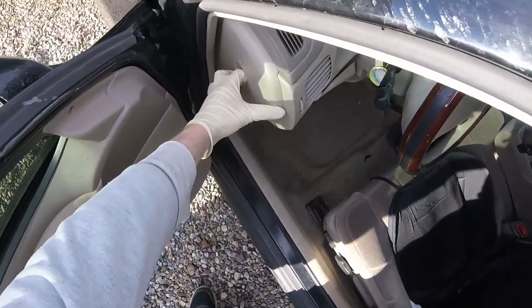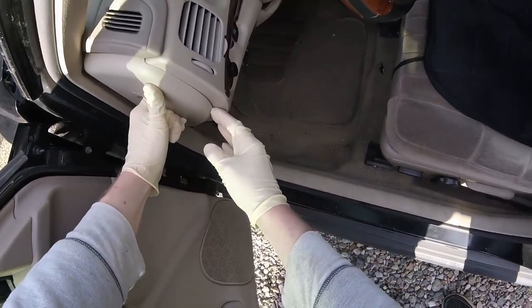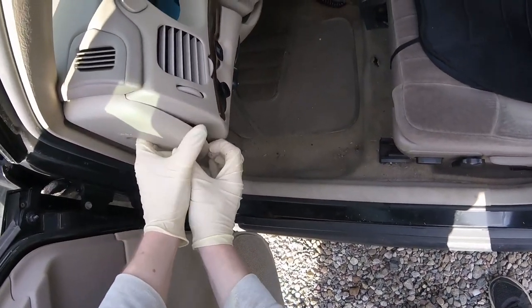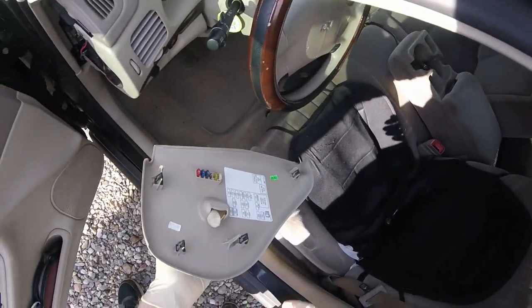The first thing you want to take off is the fuse box covers. They're a little difficult to take off — just pop it out a little bit and then get your fingers in there to get it off the rest of the way. Do that on the driver's side and the passenger side.